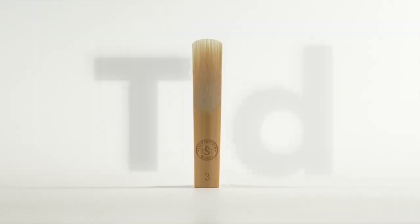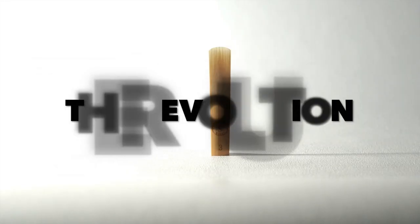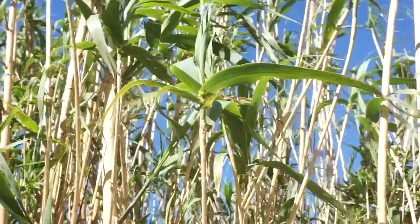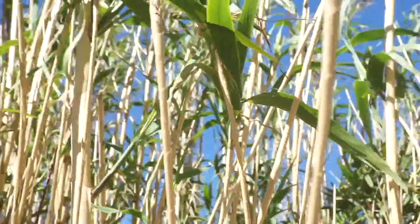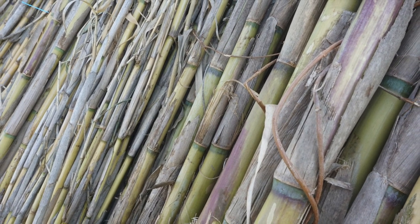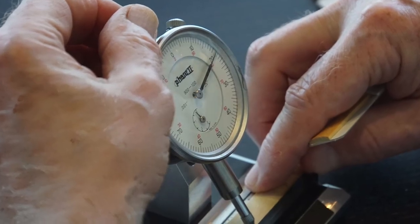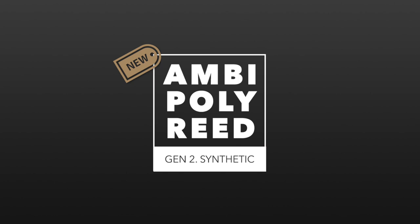We set out to remedy the decades of frustration shared among woodwind players from being able to play only three or four reeds out of every box of ten. Our take on this was a matter of ethics, fairness, and consumer rights. Among the many things we learned along the way, we came across one significant roadblock that we could not ignore. Climate change was making it difficult to harvest quality cane that was up to our standards. In order to continue our promise as a premium reed maker, we needed to invest early and come up with a material that could precisely replicate the qualities of our highly successful and exclusive cane. Our answer was Ambipoly.